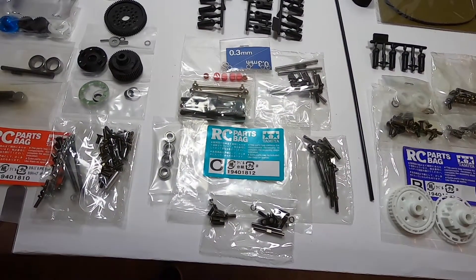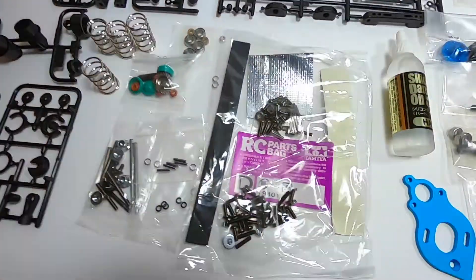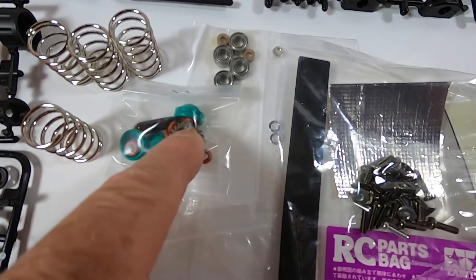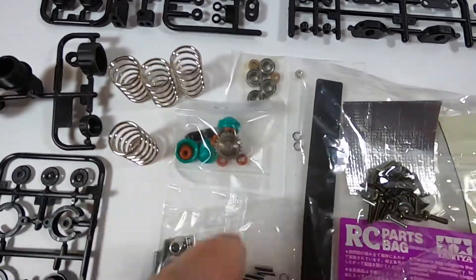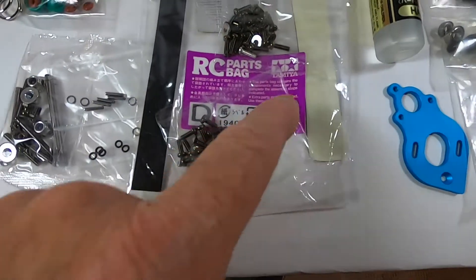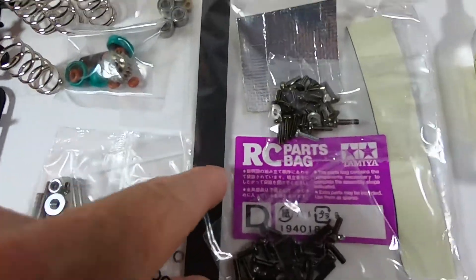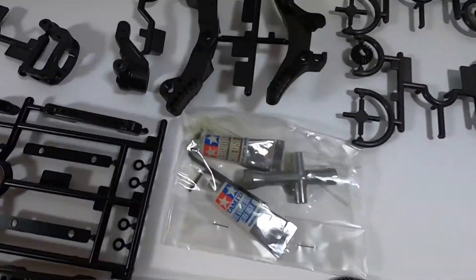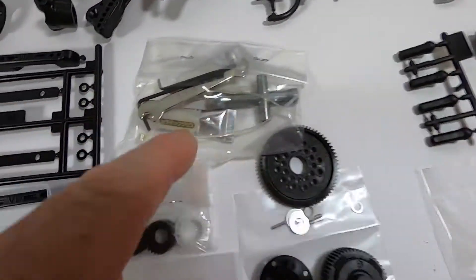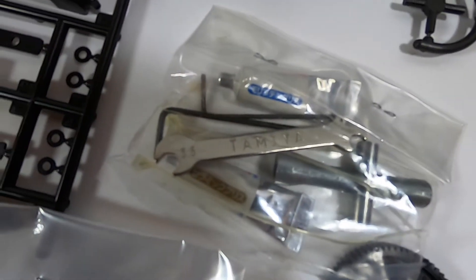Then in Bag D we have the shock springs, shock caps, o-rings, a pinion, the cap for the antenna, bearings, heat protection screws, and what appear to be wheel screws. There's also double-sided soft tape, a tool case with grease, allen keys, straps, and a wrench key — a very old-style thing from the 70s. This is very Tamiya.